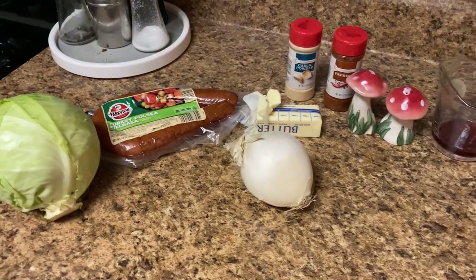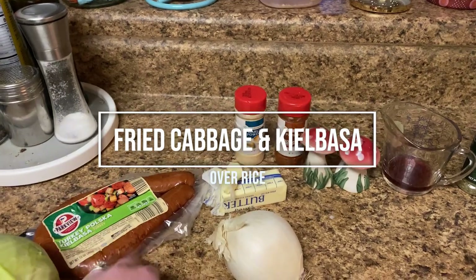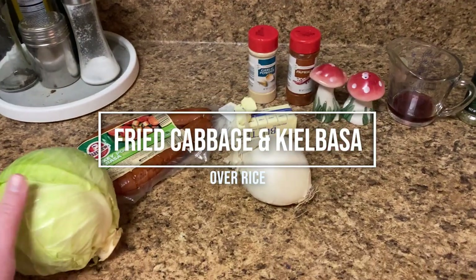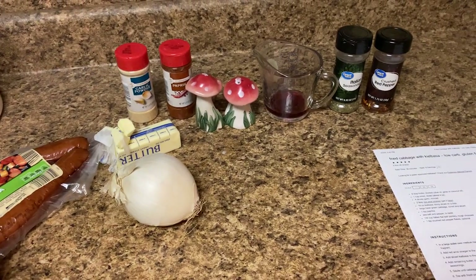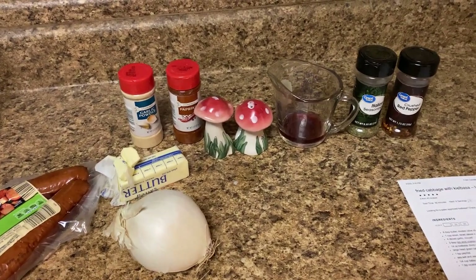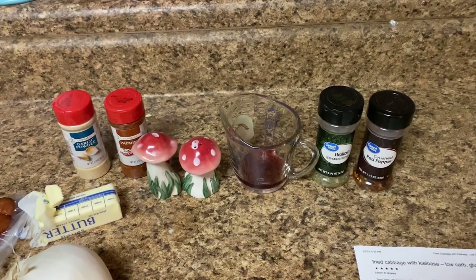Tonight's dinner includes everything that you see here. We're making a fried sausage with cabbage. I've never really cooked cabbage before so this will be new, but I do love cooked cabbage. So this is everything that you need in this container. The recipe calls for red wine vinegar.